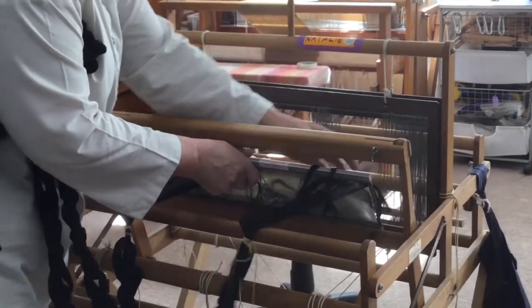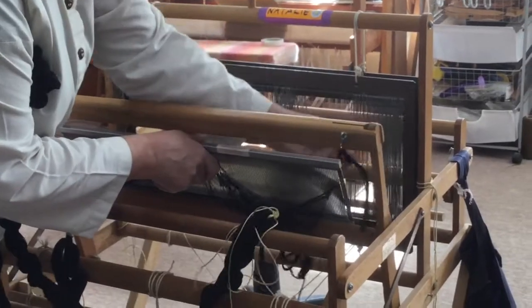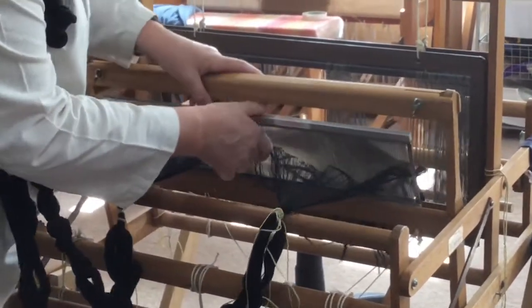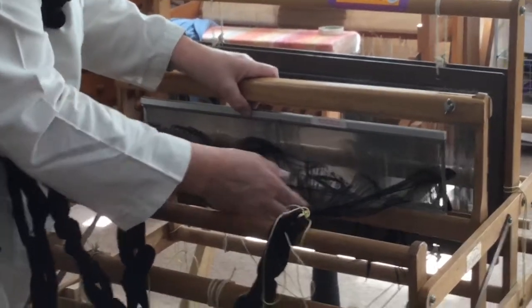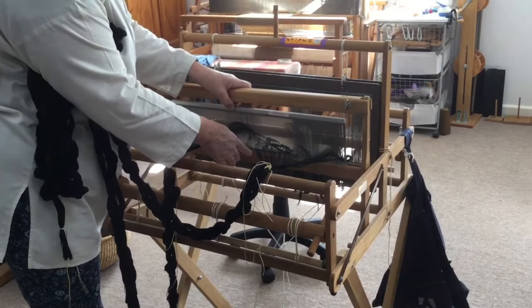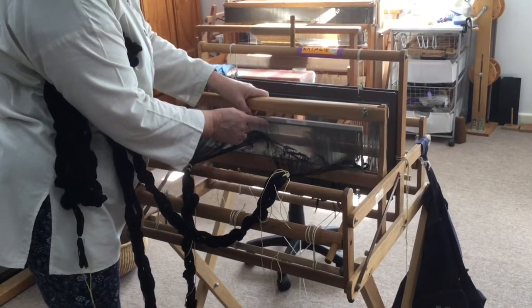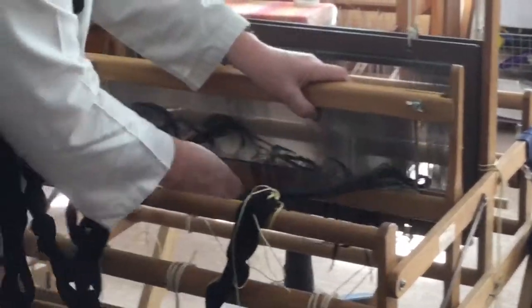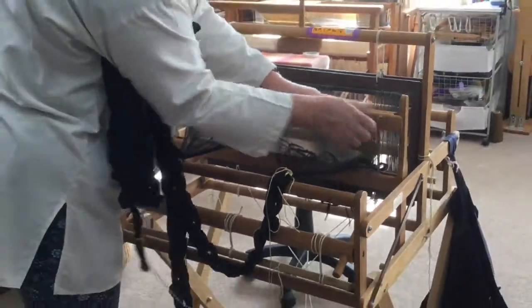You can't afford to have threads caught in the bottom of the beater. Make sure the top is clear. The other thing you want to do is line up the centre of the beater with the centre mark on the reed. Now I can push this down and double check to make sure that centre mark is there.